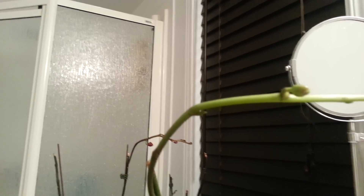I need like a macro lens or something. So this is what it looks like.